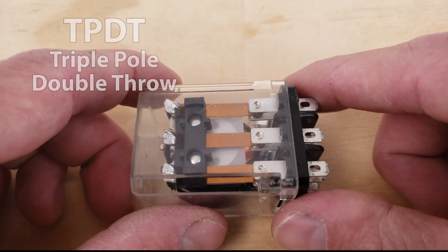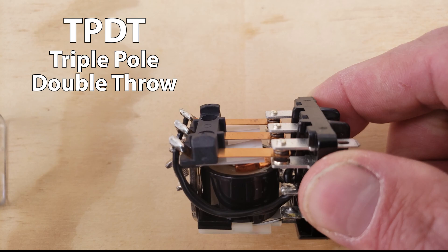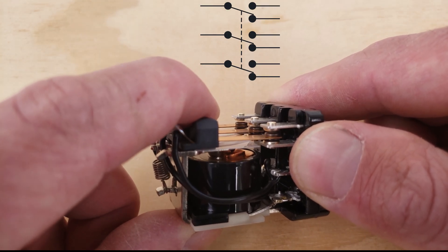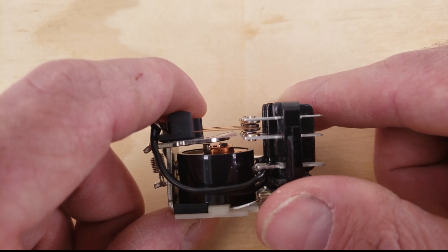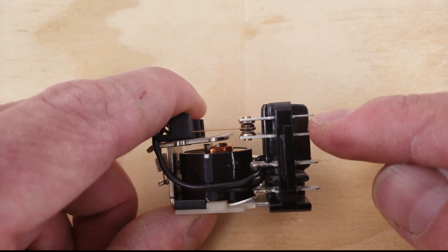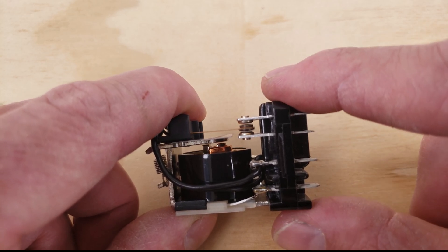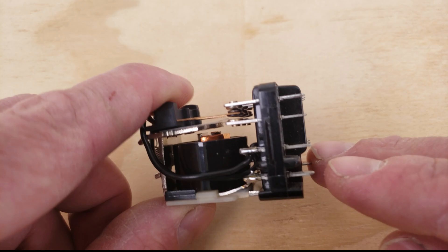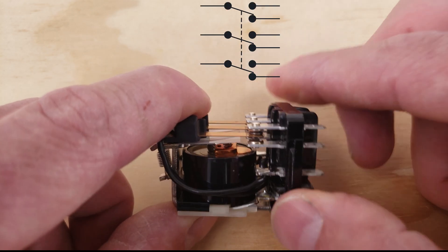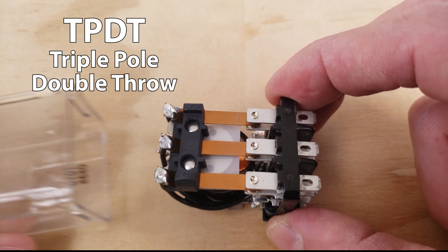Next up you have a triple pull double throw switch. This is an ice cube relay and you can see the three poles or three switches. It's going to have three tabs — your common connection point and then your other two are going to be your two throws. You would power your coil down here in order to get your switch to activate. So that's a TPDT.